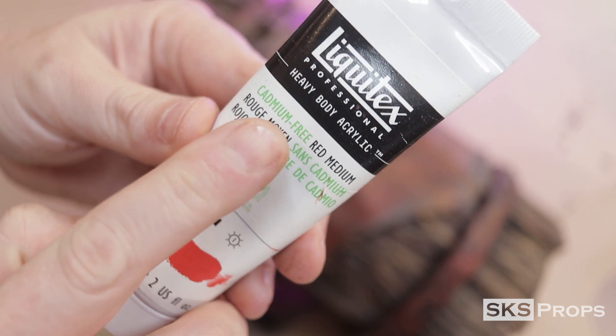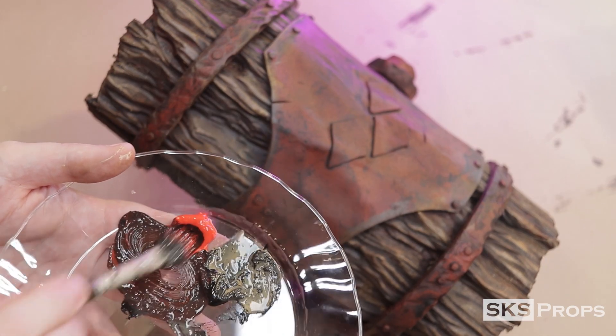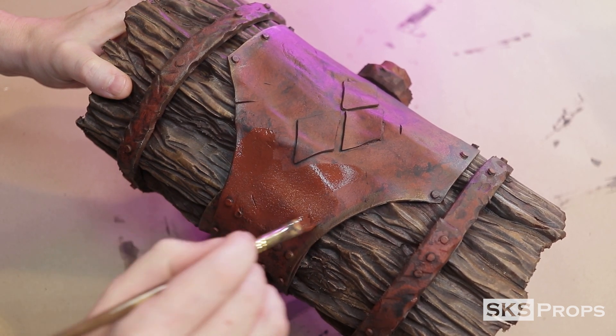It's time to work on our faux leather. To start off, I'm going to be using Liquitex brand cadmium-free red medium. This paint is mixed in with a little bit of mars black and then applied to the leather wrap at the top of the mallet.